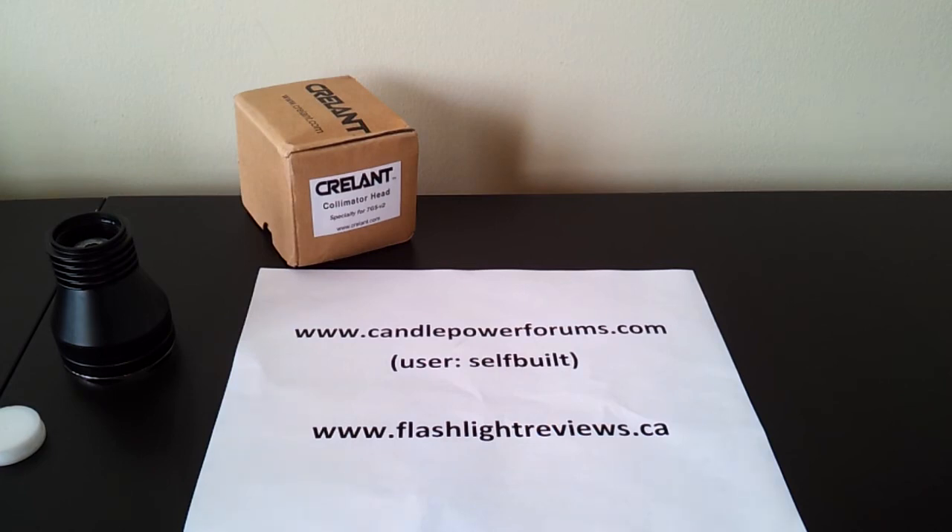Thanks and I hope you found that helpful. Also don't forget to check out my full review and video review for more information about the 7G5 version 2 light in its original form with smooth reflector. Thanks a lot.